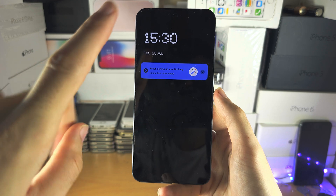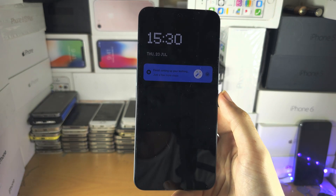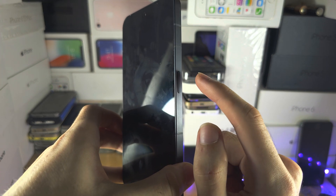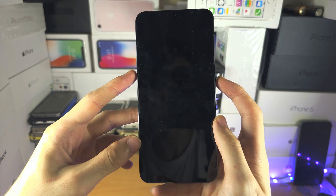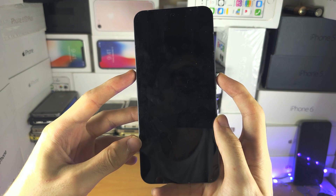The first solution is to initiate a force restart. The key combination for this is to press and hold both the power button and the volume up button together until we see the Nothing Phone logo. Let's do this together in three, two, one.